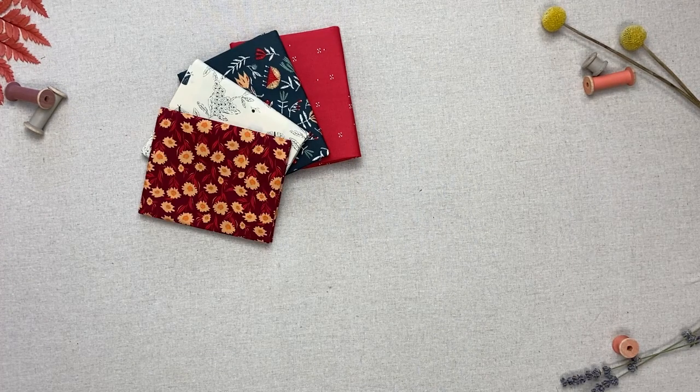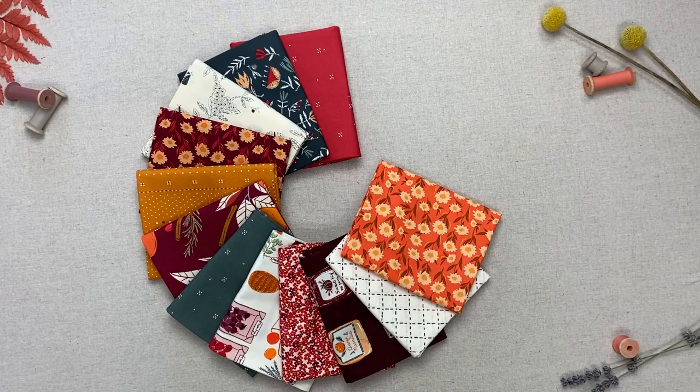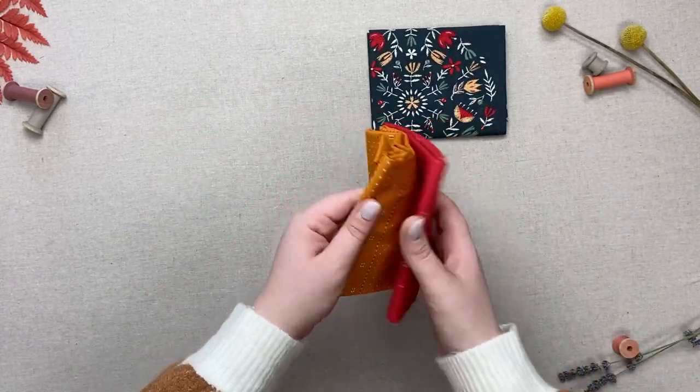Hello Makers and welcome back to the AGF channel for another video in our So Easy series. Today I will be showing you how to make the Silas Tote Bag using a log cabin block from our new collection by AGF Studio called Season and Spice.